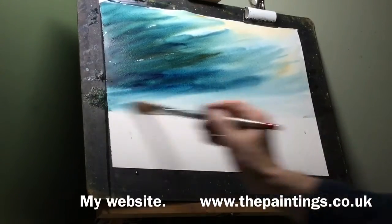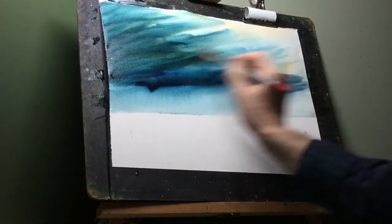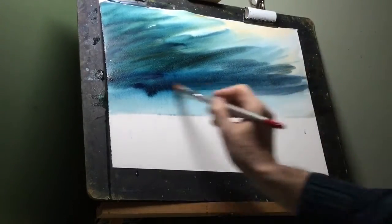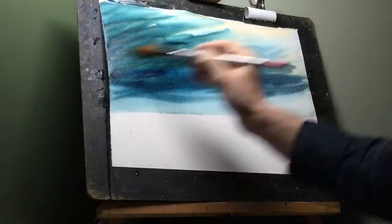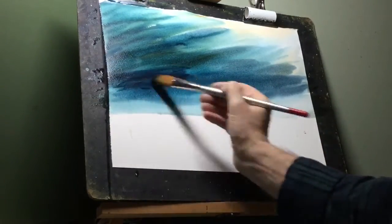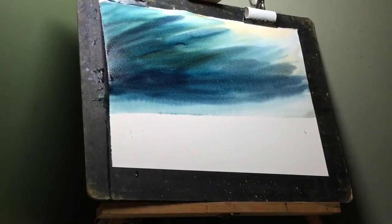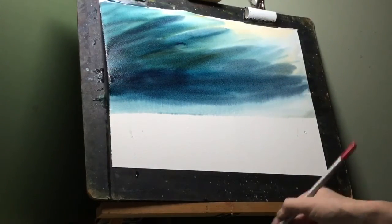I've put a nice line of water in there which keeps that area nice and bright. But what I do want to do is put some more dark in the sky, so here we go. I'm now mixing Payne's grey with the blue so I get a really dark color.